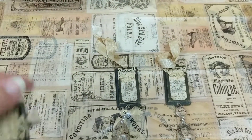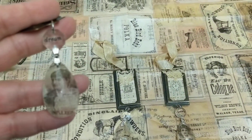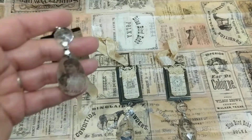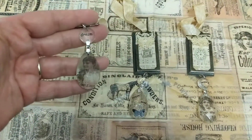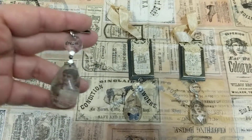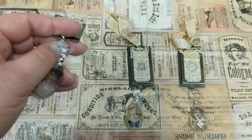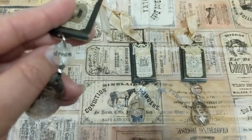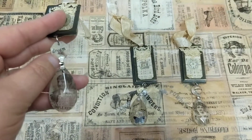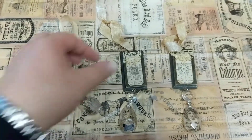Here is my chandelier piece. I actually cut parts out of this tissue paper and used some gel medium to adhere that tissue paper to the back. And then these are rub-ons — the Tim Holtz rub-ons.